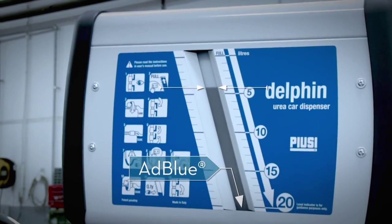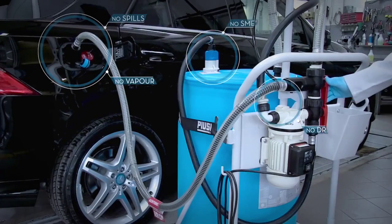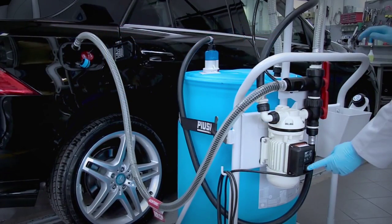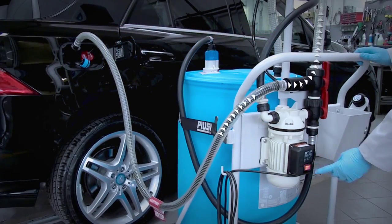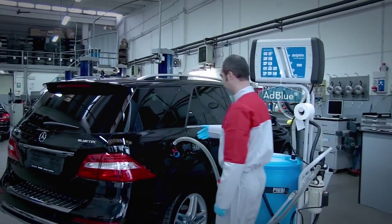Filling is quick and takes place in a closed circuit. Everything's clean — there's no smell, no vapor, and no dripping. Filled up? No problem, and no spills. Just use the pump to suck the excess fluid back into the drum, leaving everything clean.